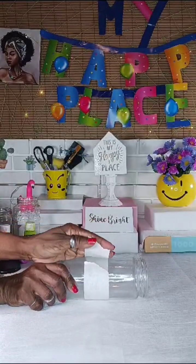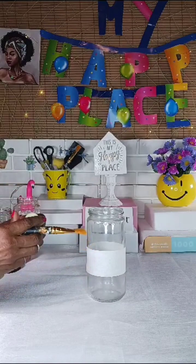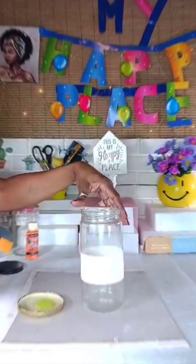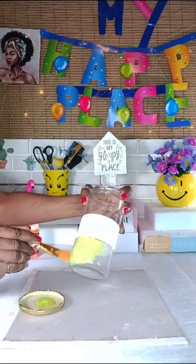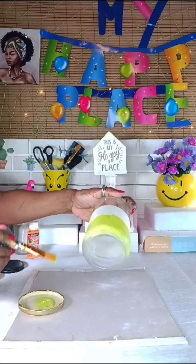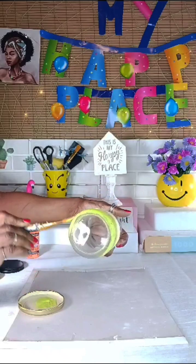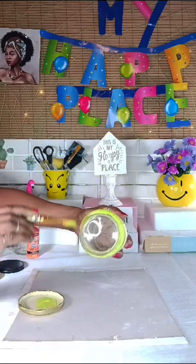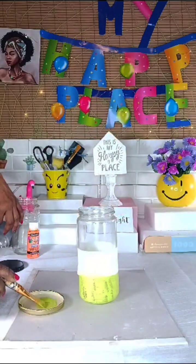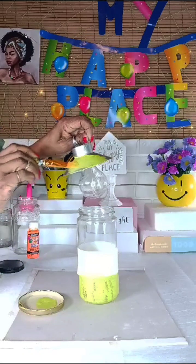Now I'll be taping the bottle so I will know exactly where I'm going to paint, and then I will start to paint from here. I think this will need about three coats. Well, if you find this is a bit too much for you, you can use spray paint — I think it will be faster and easier as well. And I'll be painting the LED bulb as well.